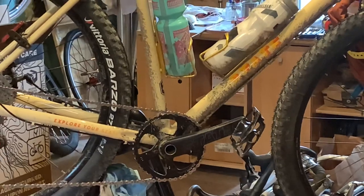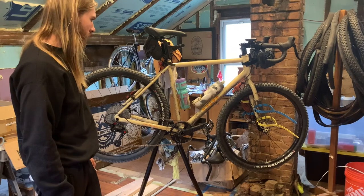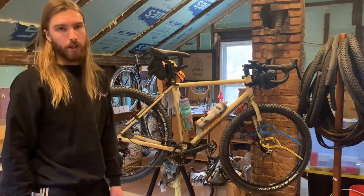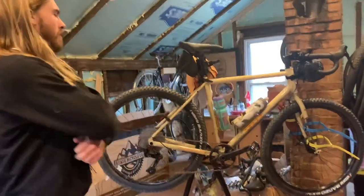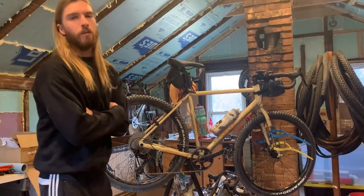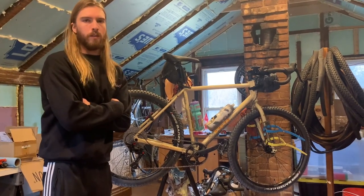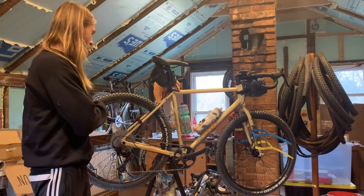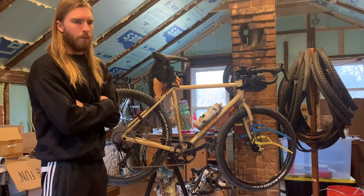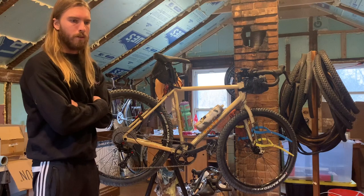The overall ride feel is actually more nimble than I was expecting. It's a heavy bike — thick, overbuilt steel — it's great and will last a really long time. I was expecting more of a slow tank-type feel, but the handling is pretty nimble. The chain stays are long, so it's not a road bike, but it's stable for descending yet nimble enough to be really fun.